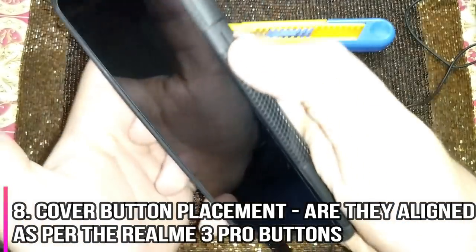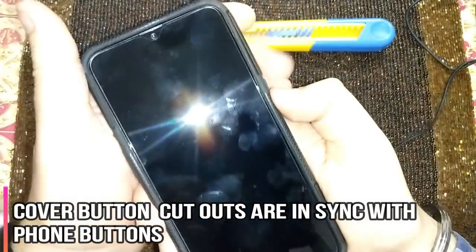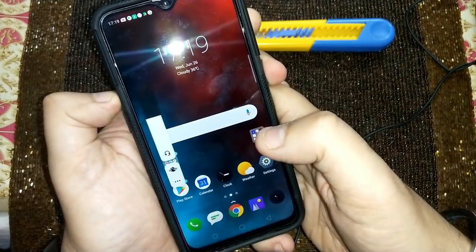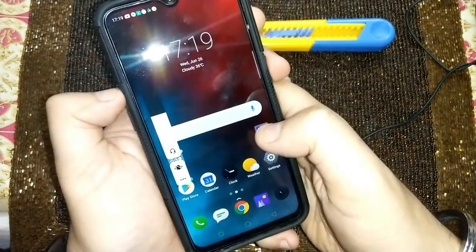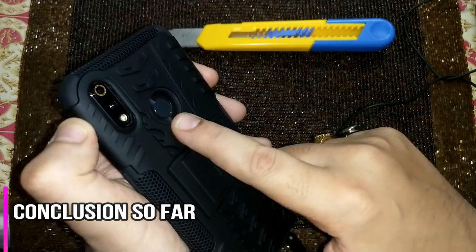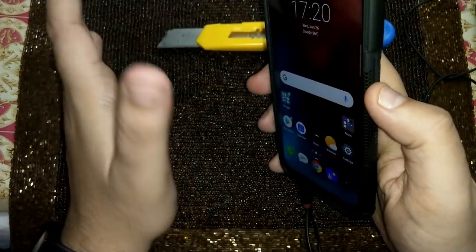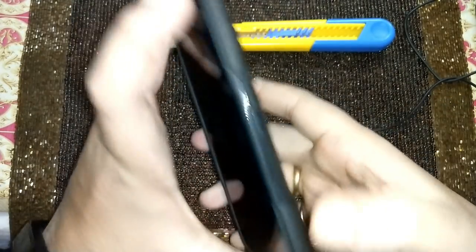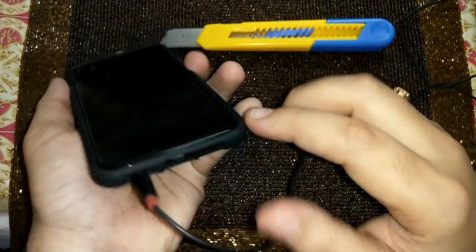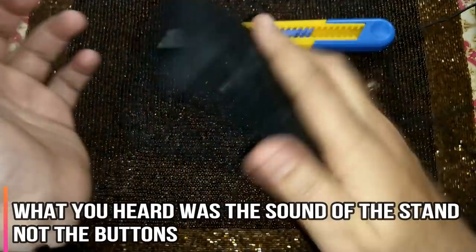Another thing to check is the buttons. I don't face any problem — I'll try to turn up the volume and it's working fine. So to summarize: your camera is protected, your fingerprint scanner is protected, and the edges are protected. If the phone is dropped, nothing would easily happen because the cover is rubbery with good rubber that provides a good cushion. The quality is also great and the buttons don't wobble.